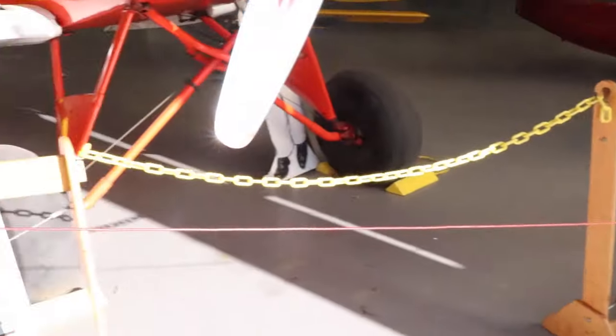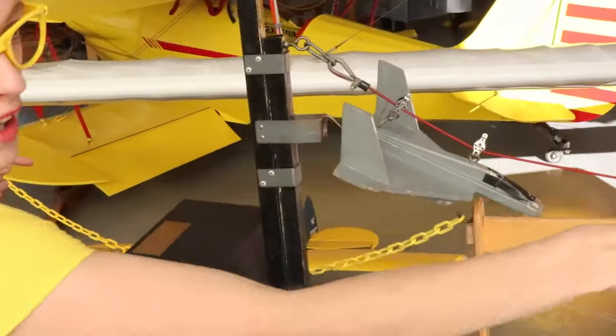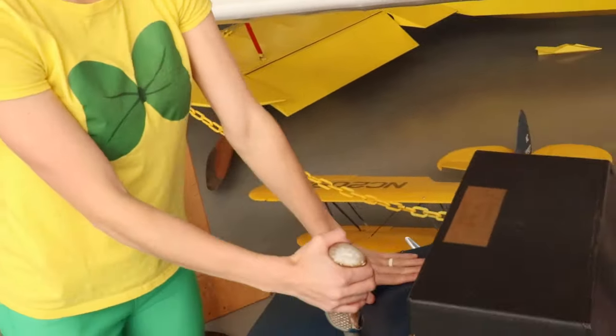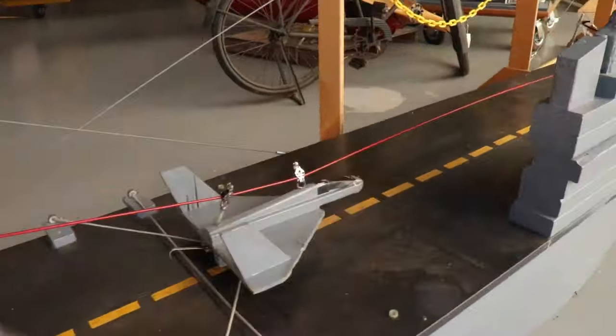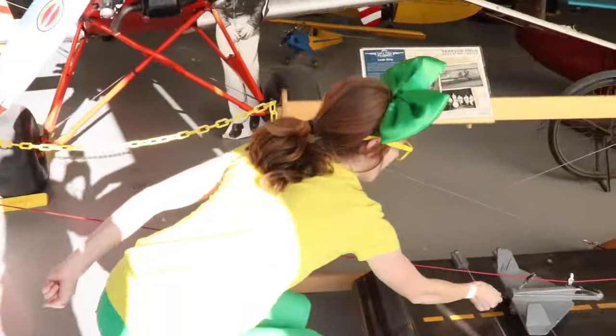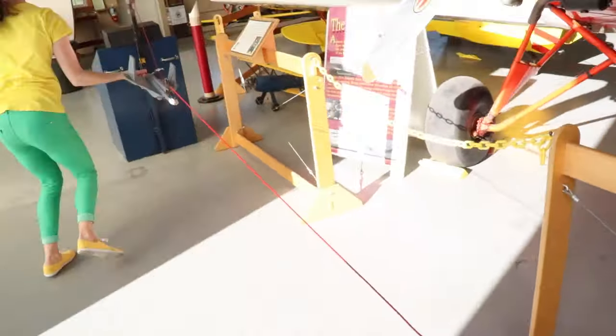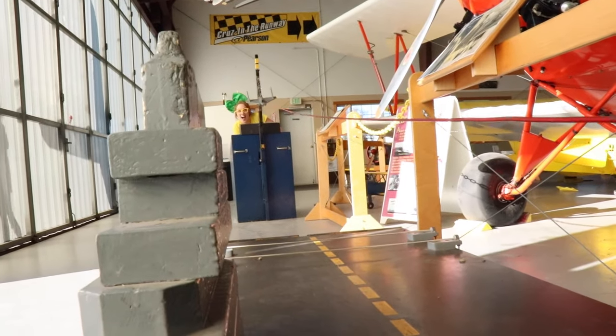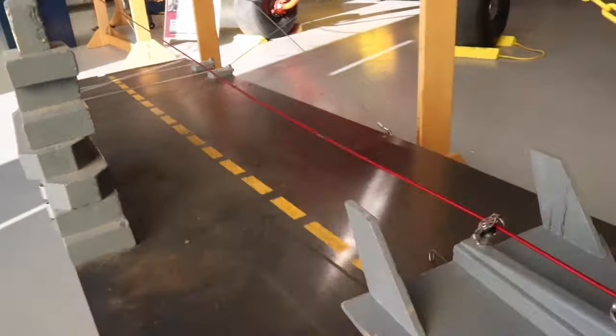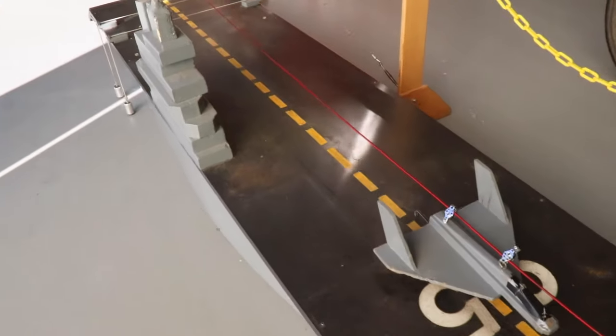Check this out! This right here is an aircraft carrier! I'm going to try to land this plane on the aircraft carrier! Let's try that again! Here we come! That sure is a lot of fun!